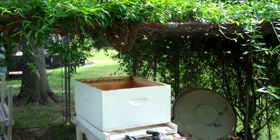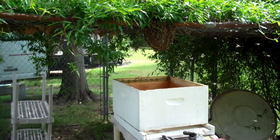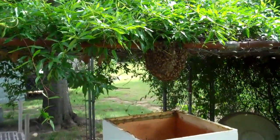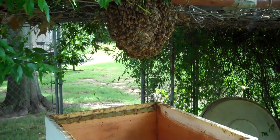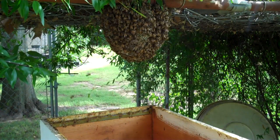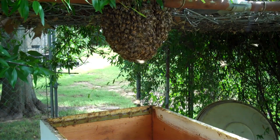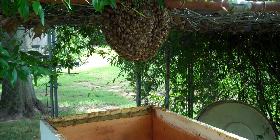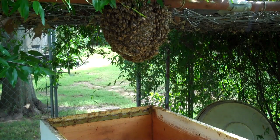These folks called me and said they had a swarm of bees in their garden, and there it is — hanging underneath there. This swarm has been here two or three weeks, which you don't find very often. They've been living here and started building their comb. There's one, two, three, four sheets of comb in there.